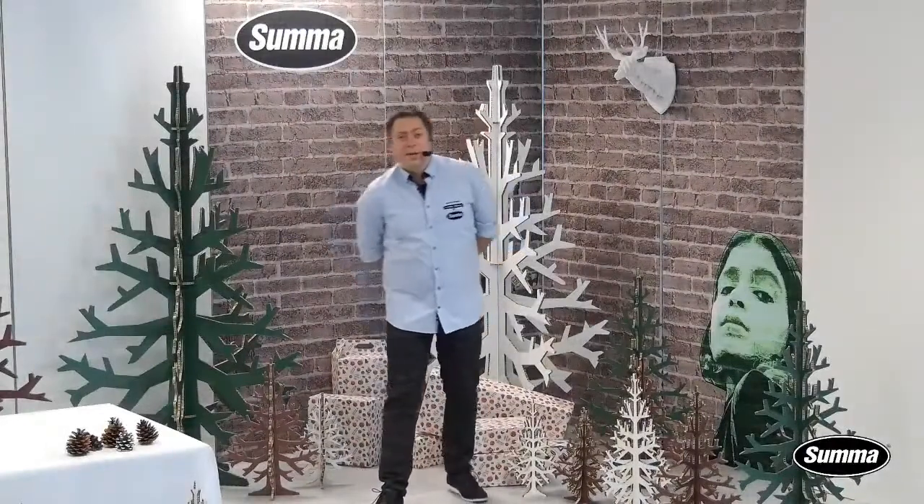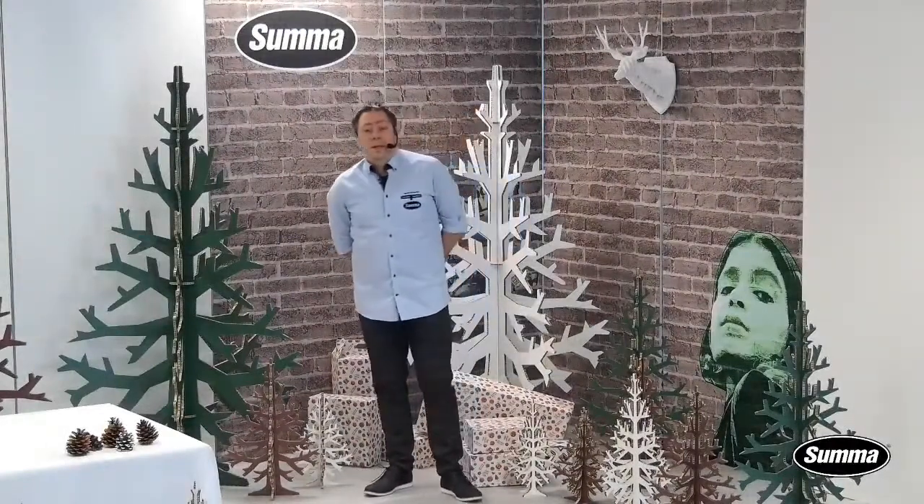Good morning, good afternoon, good evening — no matter where you are, no matter when you're looking at this webinar, welcome to the SUMA application webinar.